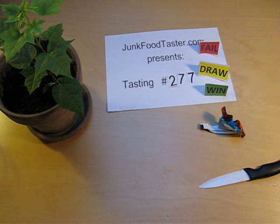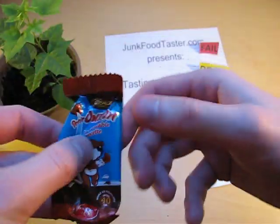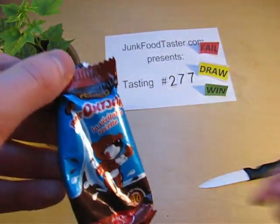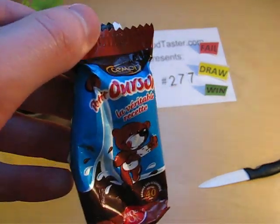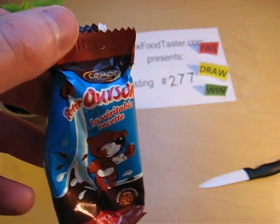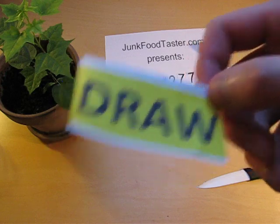But I guess it's not worth a win. Interesting, but I think it doesn't taste very well. I'll give it a draw.